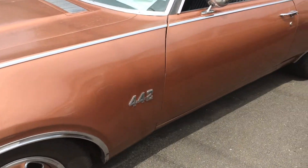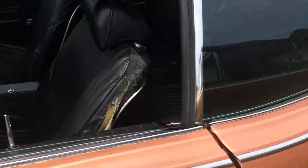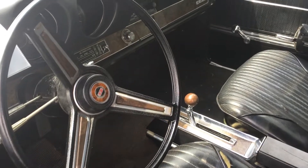Here it is, 1969 442, very straight body, some tears on the interior, all original.